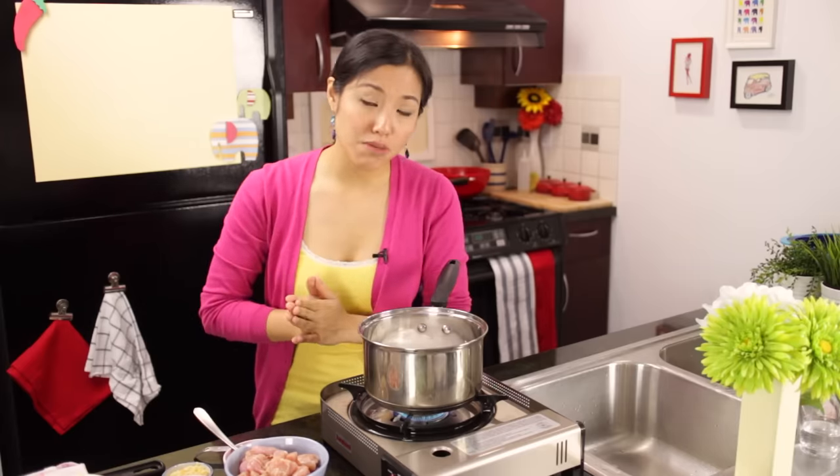Coconut milk is made from oil and non-oil bits, and as you reduce it you destabilize that emulsion, and eventually the coconut oil will separate — and that's what we want when we make a Thai curry. If your coconut milk doesn't do that, that's totally fine. A lot of canned and processed coconut milks have been homogenized to stabilize them, so just follow along and I'll tell you what to do.